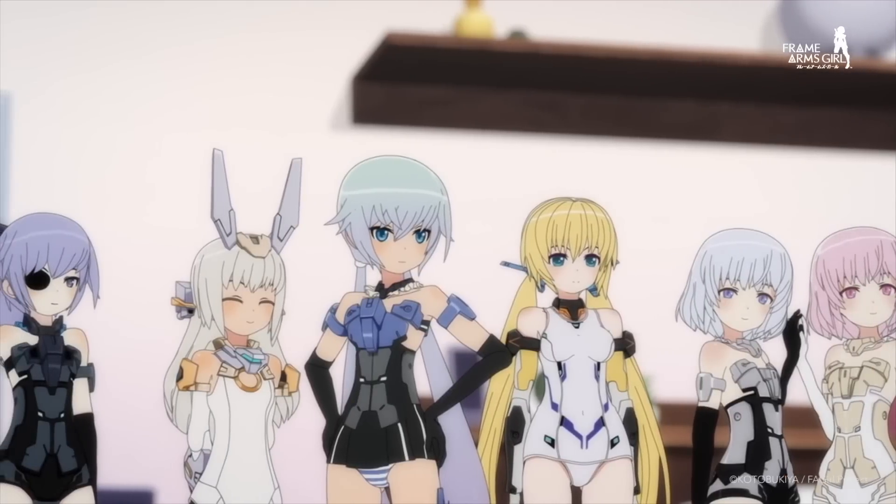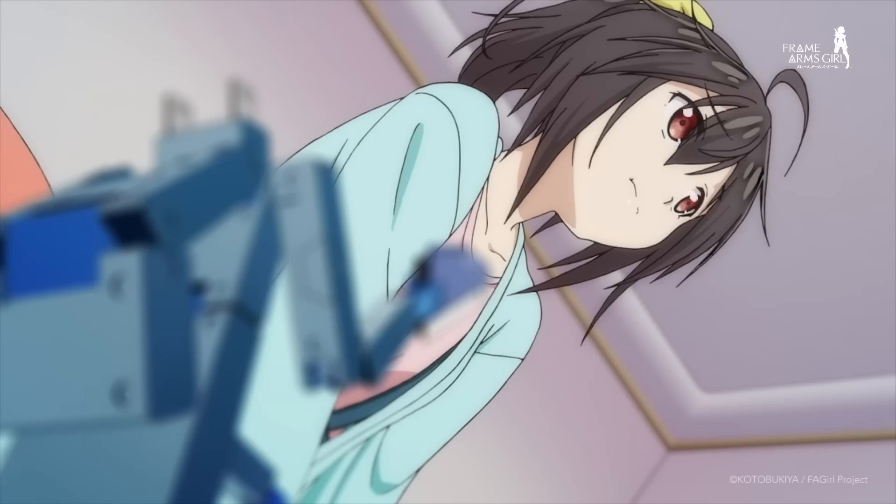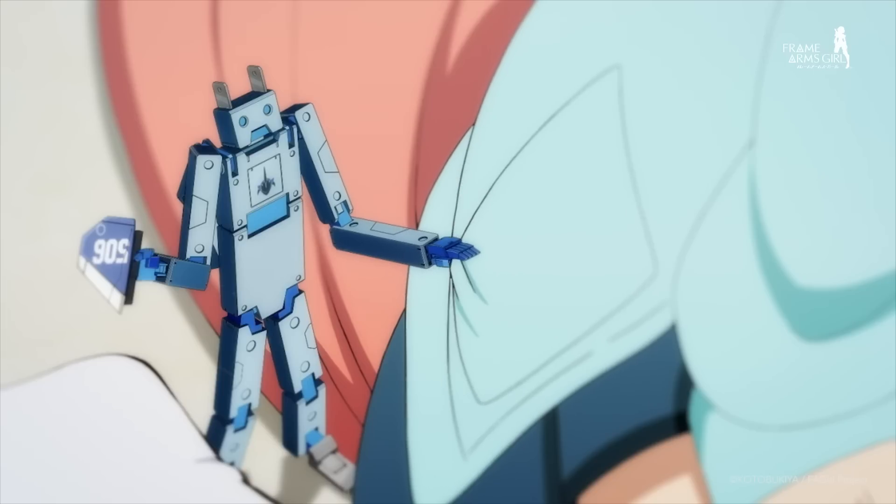Hey there FA Girl fans! Have you been taking good care of your frame arm girls? On today's episode, we will be doing something a little bit different. Instead of covering a brand new FA Girl, we will be covering her invaluable ally — the Joo Deng-kun. Behind every successful FA Girl is a loyal and hardworking Joo Deng-kun.